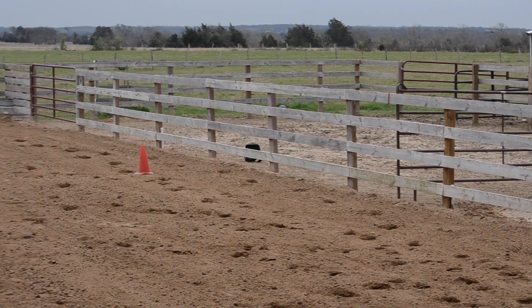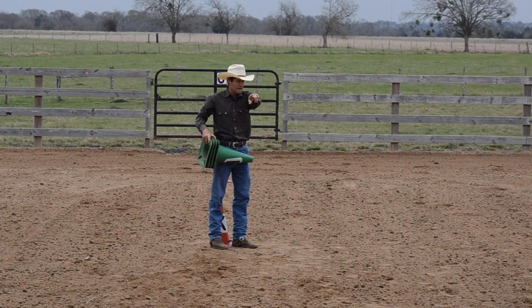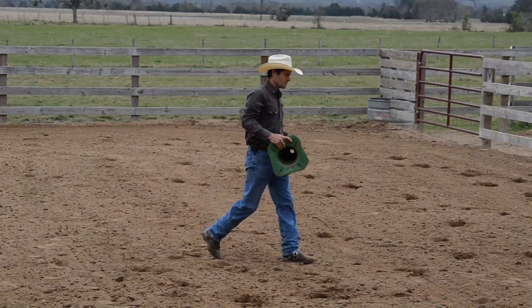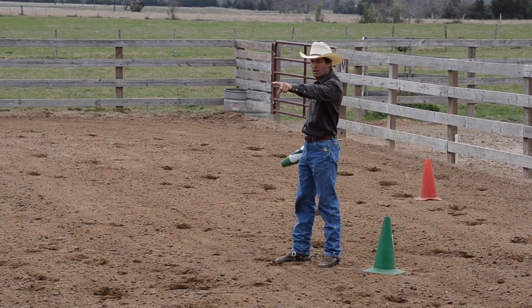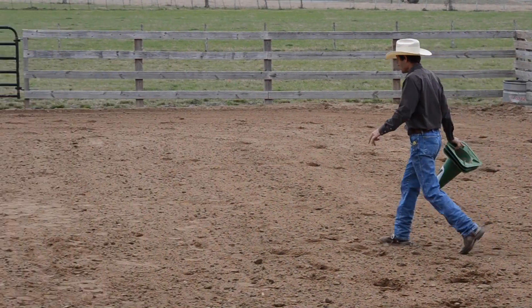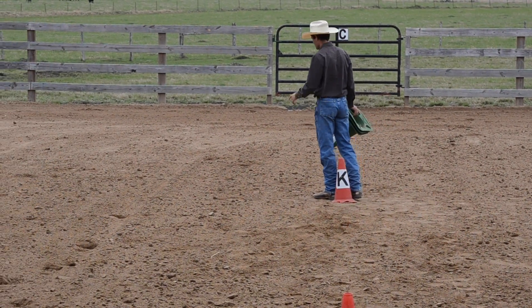Now I'm going to put down the green cones, and we're going to put the green cones down halfway between the red cones. So I'm going to pace off nine paces this way, and you just kind of eyeball it and try to make it the same distance between the two red cones. Now I'm going to go straight across, same thing on this side.